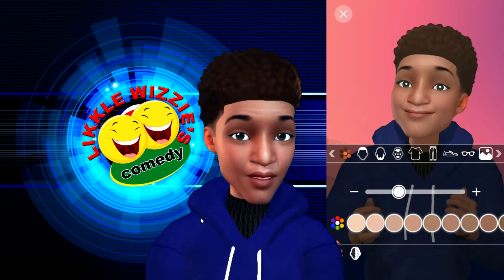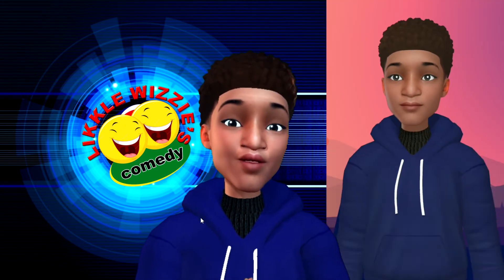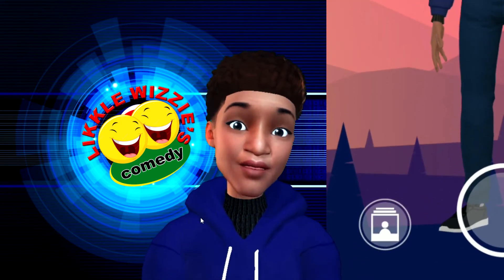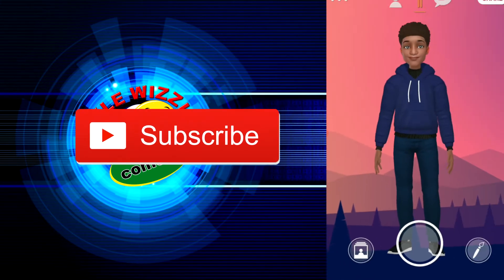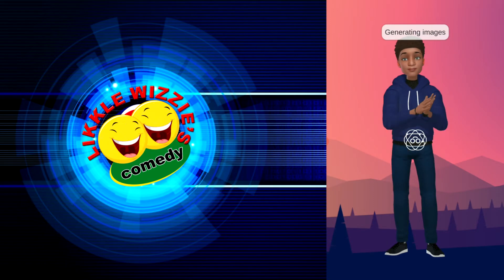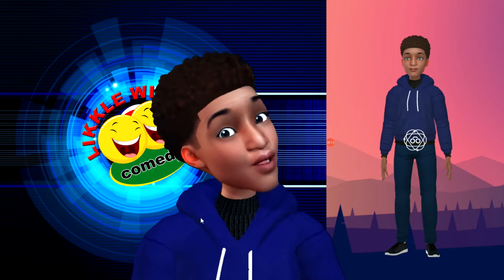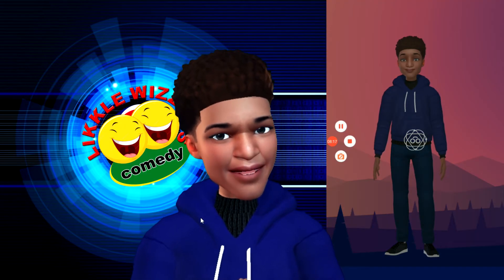We can do live videos by just clicking the camera icon. We can look at our character and also make stickers by clicking the photo icon at the bottom left corner. You can play around with that. Now let us show you how to use this in a live class.